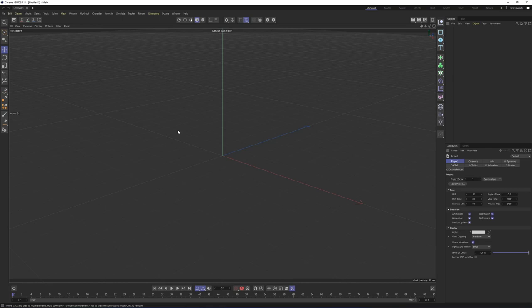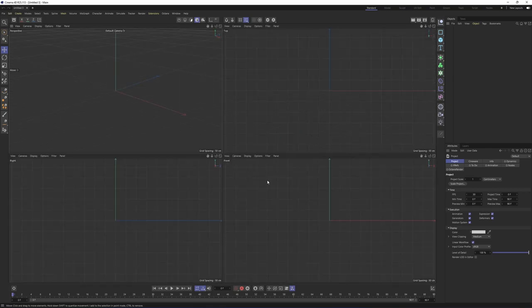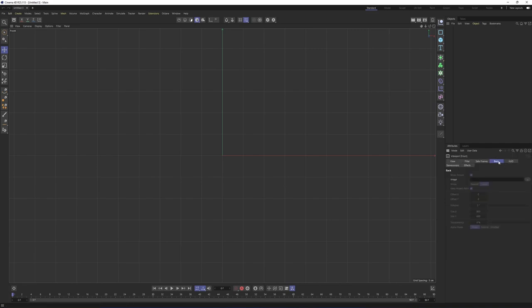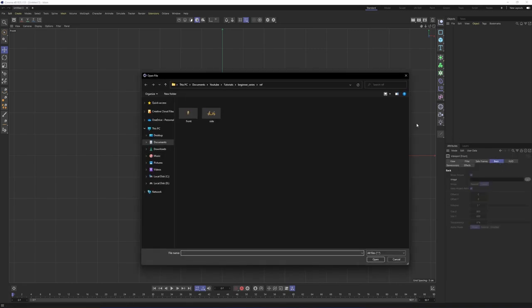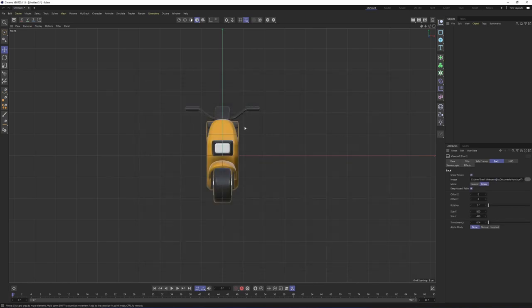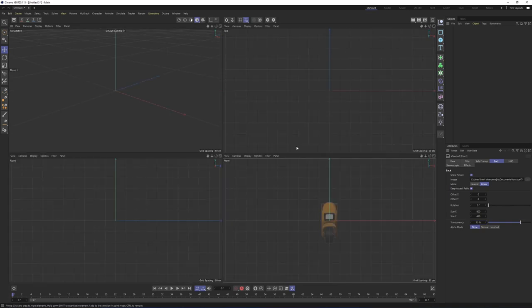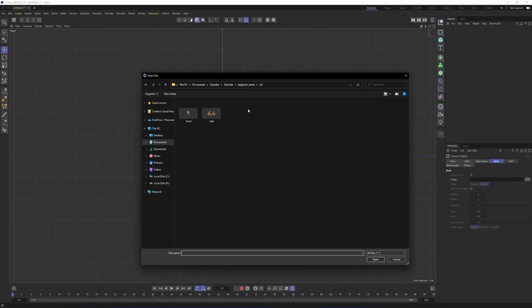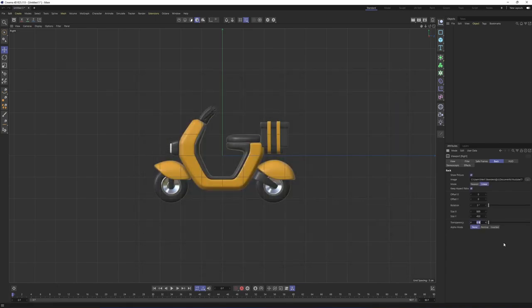I will start with image planes. Click on the middle mouse and go to the front view. Press Shift and V. Go to back and select image plane. I will select the front one. Give it some transparency like 75%. Then I will do the same thing again — go to the right view and select the side one with some transparency.